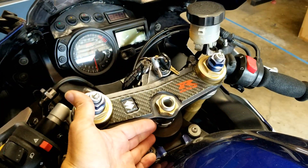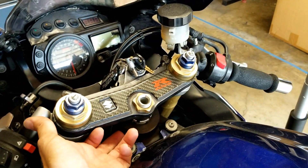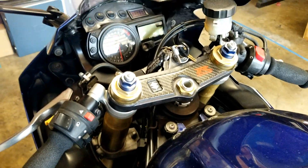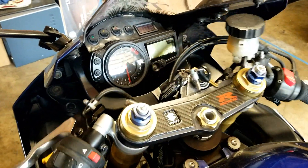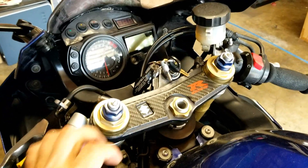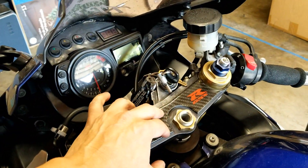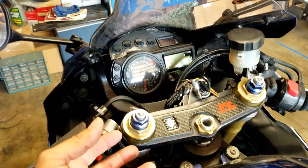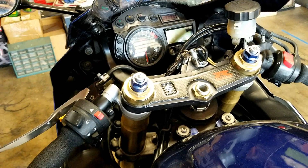Steering issues can be a couple of things. First, we have the head bearings, located up in here - one set on top and a set on the bottom. If you're experiencing an issue or hearing a clicking in there, that's usually going to be a head bearing issue. That requires full dismantling of the front end and removal of the triple tree, which is a process in itself.